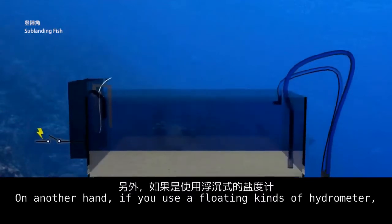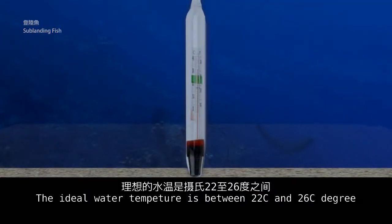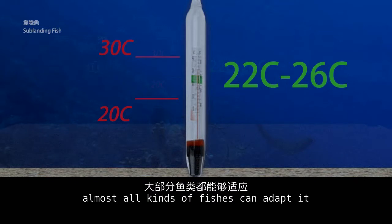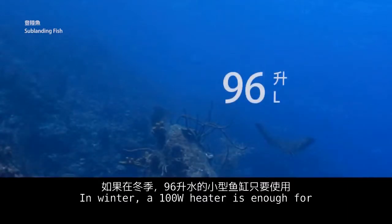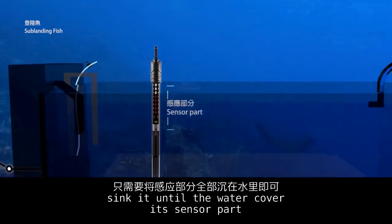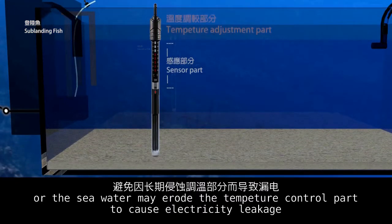If you use a floating hydrometer, check the attached thermometer. The ideal water temperature is between 22 and 26 degrees Celsius. Unless the water temperature drops below 20°C or rises above 30°C, almost all kinds of fish can adapt. In winter, a 100-watt heater is enough for a small fish tank with 96 liters. When installing a heater, submerge it until water covers the sensor area, but do not sink the whole heater into the water, or seawater may erode the temperature control part and cause electricity leakage.